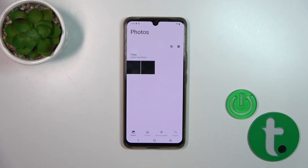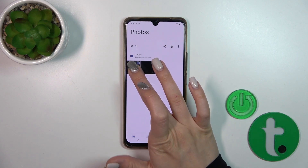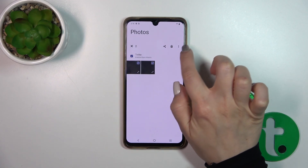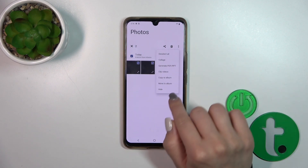First, open the Albums application and select the photos you want to hide. Click on the three dots in the upper right corner.